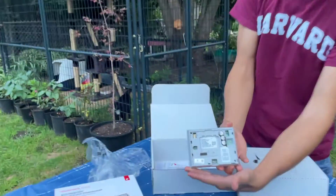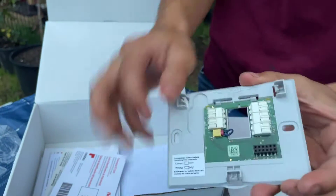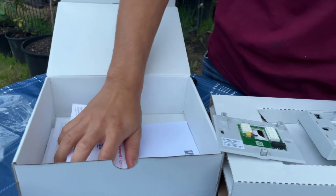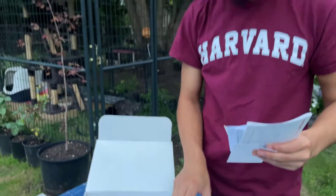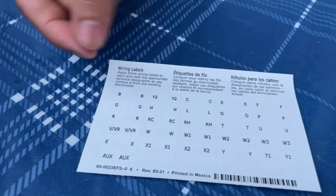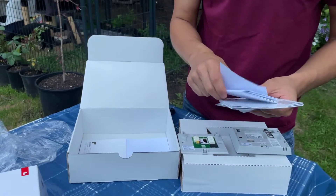So here's a 360 view of it. This is the plate that comes with it, and you can see where all the wires connect. You've got all the manuals and other information that you need, like the labels for the wiring. These are going to be used to go around the wires that are inside the house, just so you can label them for future use.